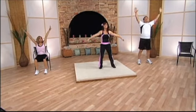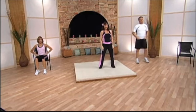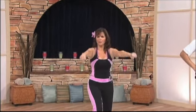Good job! Take a deep breath — inhale, exhale. We're going to go into a forward lunge next. Step forward and back — that's one, two — and I'm going to add the arms.